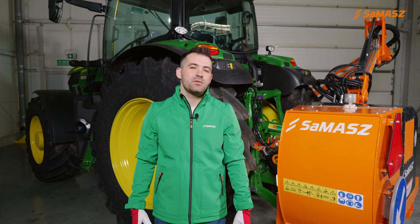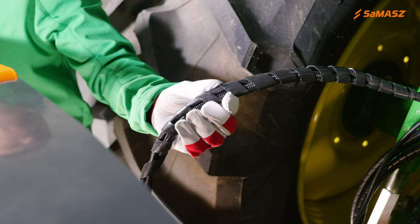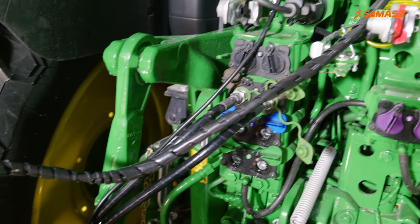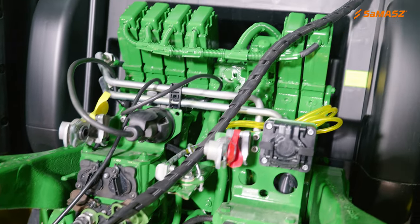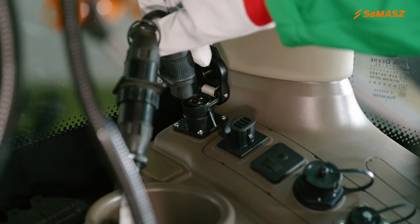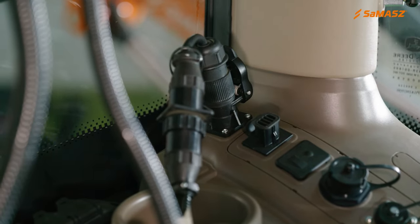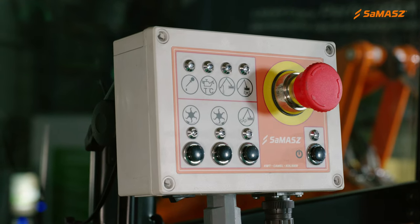After the KWT is connected to the tractor, we need to plug the control unit in. Remember to connect all the electrical wires between the control panel and the tractor first. The three-pin power connector should be plugged in last. Connecting any wires to an already powered panel may damage it.